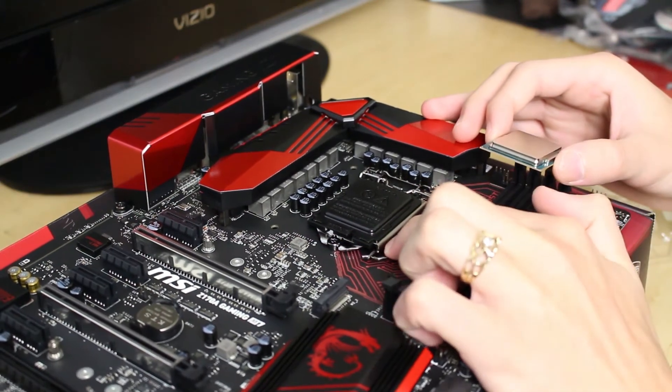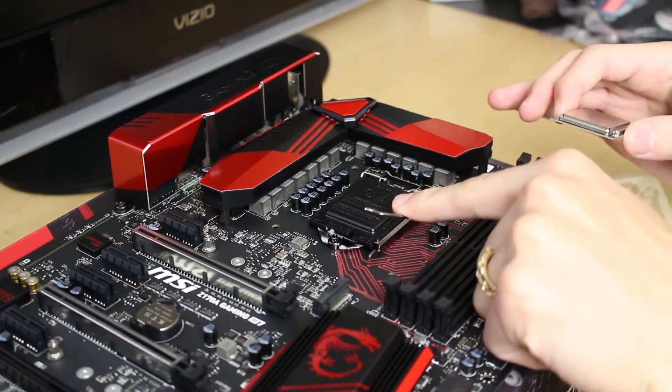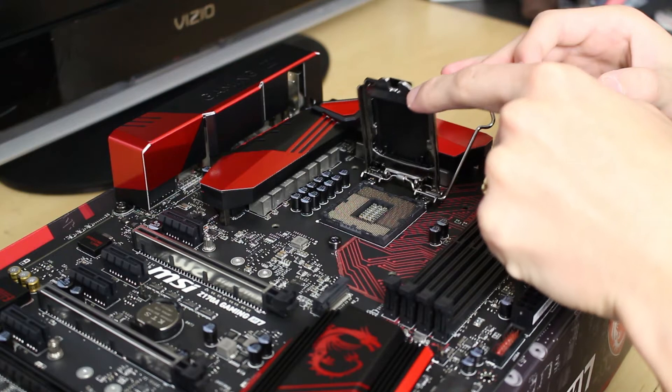We're just going to start by pulling this retention arm out off to the side here, allowing it to lift up. This is a bit of a spring-loaded mechanism so it'll kind of do it by itself. Pull all the way back on it and this will cause this cover to lift up.